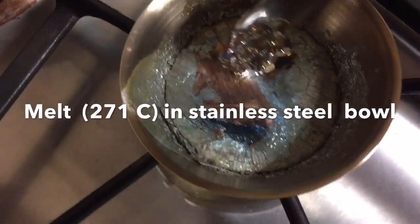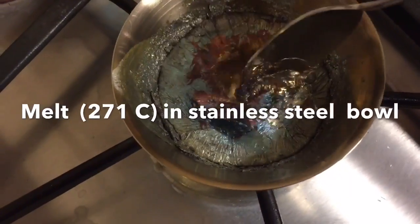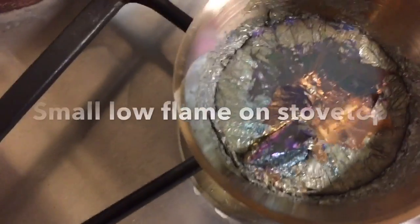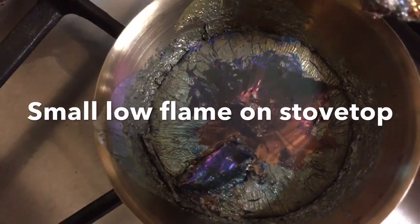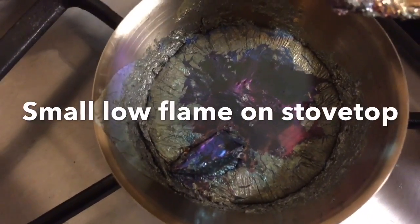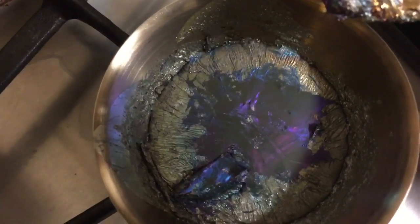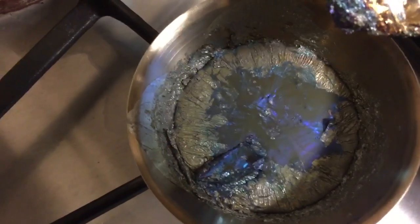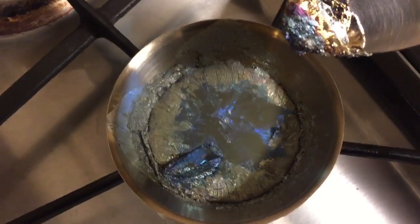It forms this colorful oxide on the top, and when you move the oxide away, the freshly exposed surface quickly re-oxidizes. As the oxide layer forms and becomes thicker, it changes colors — going through these different rainbow-like colors. It's beautiful, and I think that's what imparts the color to the crystals.